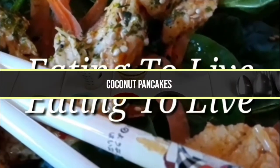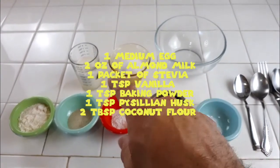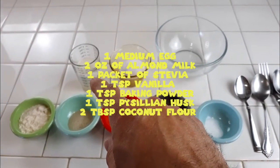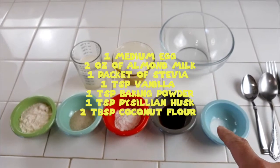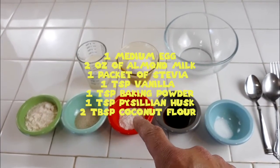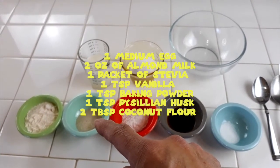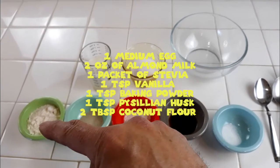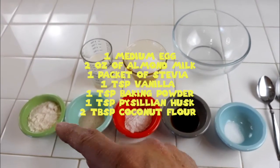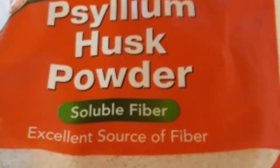Here's our list of ingredients: one bowl for mixing, one egg, two ounces of non-dairy milk, one packet of stevia, vanilla, baking powder, one teaspoon of psyllium husk — and I'll explain what that's for in a minute — and two tablespoons of coconut flour. Psyllium husk is a powder that we use to hold everything together, otherwise it will fall apart, and it's a good source of fiber.